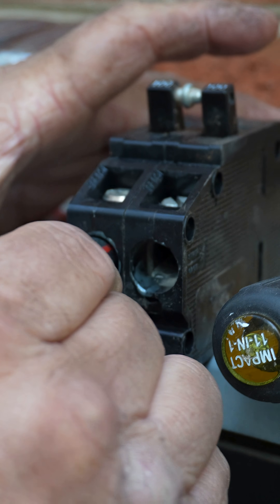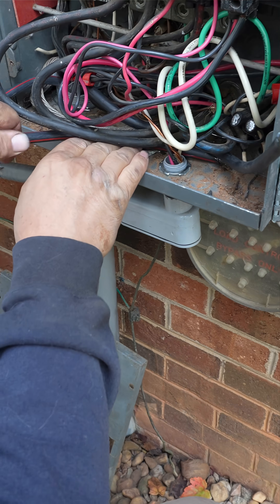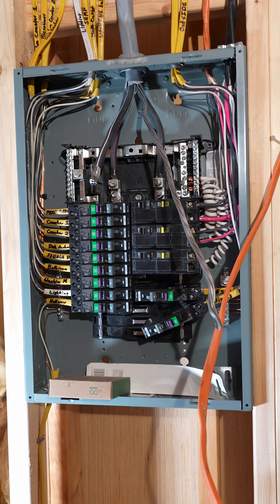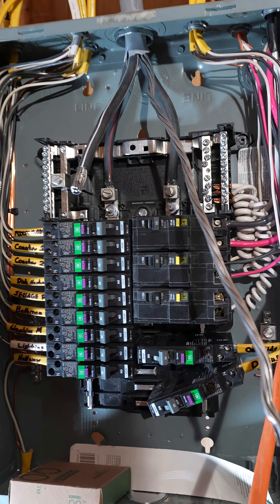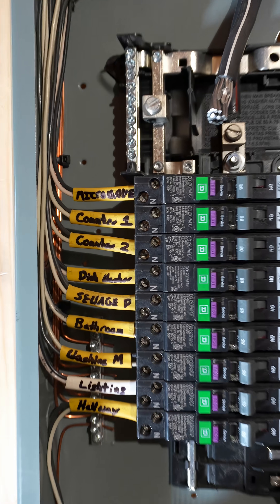He was right, the inspector was right. This is a Zinsco box — what a piece of garbage. Either way, this is on my own house and I'm just having to deal with it. I'm running a sub panel to the basement, and I did the smart thing — I put a Square D in there, and not just a Homeline but a QO.